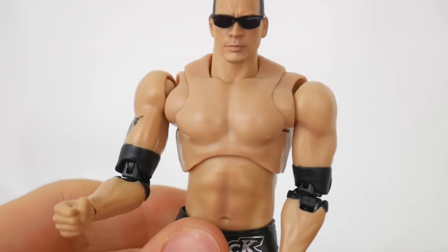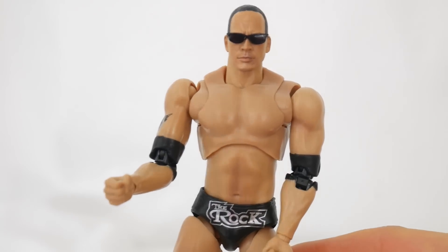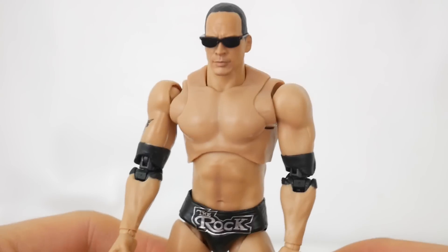It is the best looking Rock figure at this scale. It's just such a shame that Figuarts doesn't really have the most user-friendly application of switching hands and stuff like that. For me, Hasbro is the golden standard for that. It's easy, you don't really have to get your hands hurt. They barely get red when switching anything, but this is challenging, this is difficult.